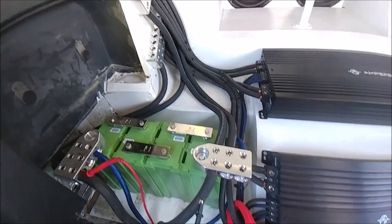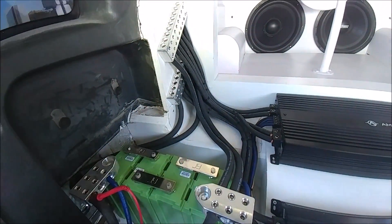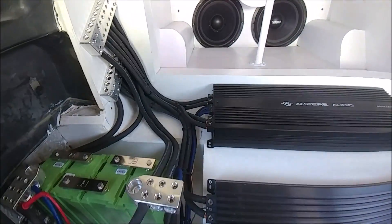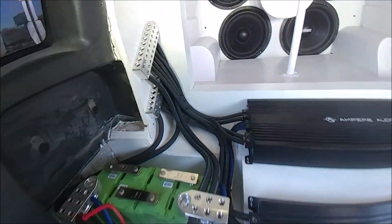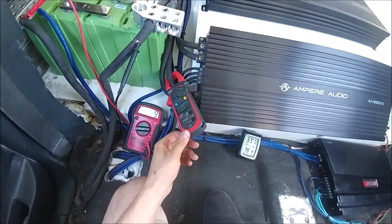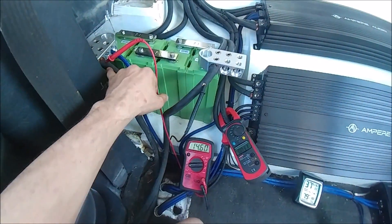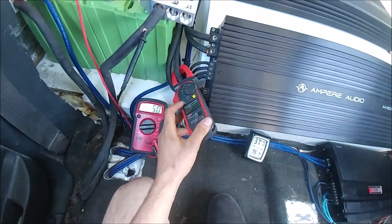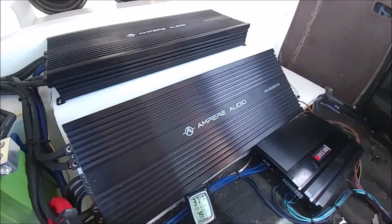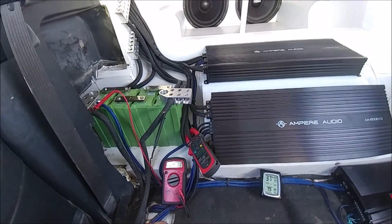I don't see it making a difference at all, but it's just something I want to let you guys know because it did change. I don't think it's going to matter because the distances are so short already. We're still doing a 22-second, 28 hertz test tone, pulling voltage from the terminals, clamping one input, multiplying that amperage by four, and getting our total amperage. I think that's pretty much it — onto the tests.